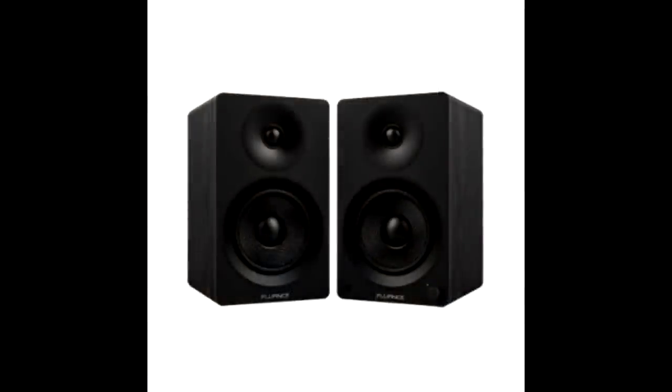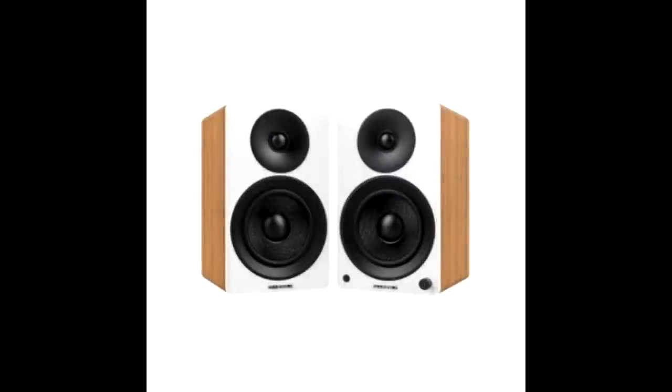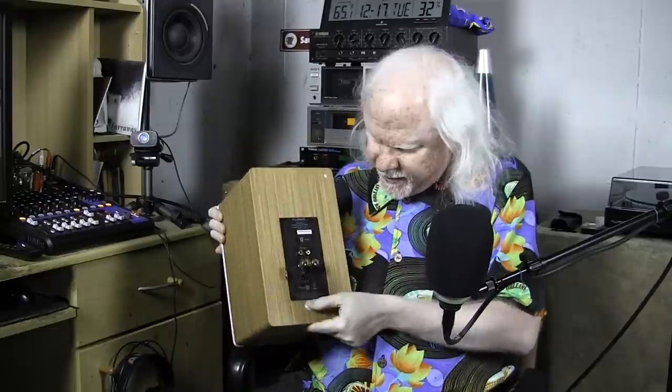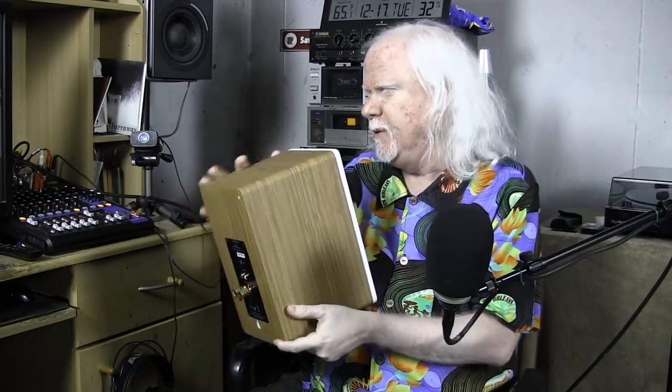They come in four different color combinations: black, black and wood, white and wood, and white and bamboo, which is what I have here. They're very well built — these things are seamless with really nice rounded corners. There are awesome connections on the back. There's a little Canadian flag sticker because it's a Canadian company. Just really nice work on these — really beautiful looking speakers, very solid.